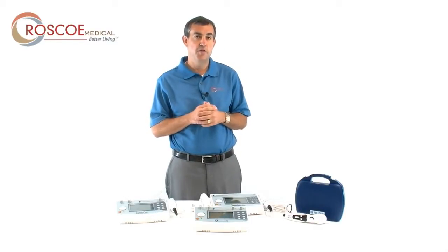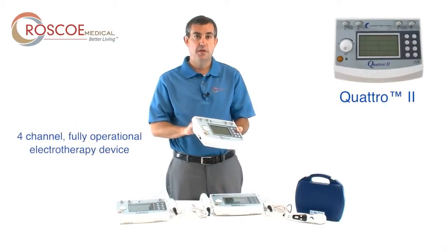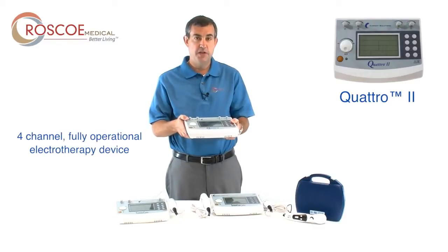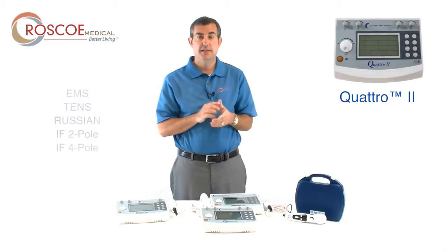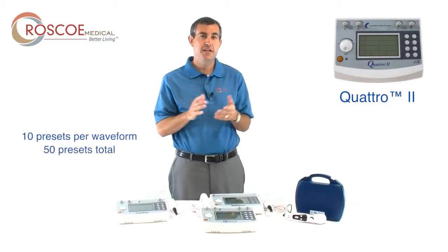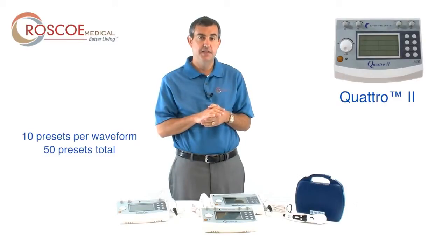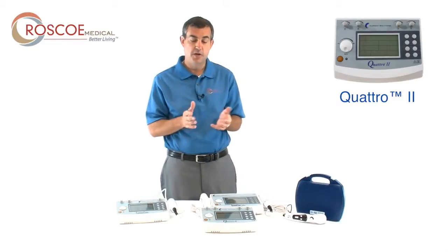Let me start off with the first one called the Quattro 2. The Quattro 2 is a four-channel fully operational electrotherapy device. This device has EMS, TENS, Russian, IF2 pole, and IF4 pole. There are 10 presets per waveform, making a total of 50 presets. But also, in addition to presets, you can actually use your own protocols for every single waveform, making the Quattro 2 very unique.